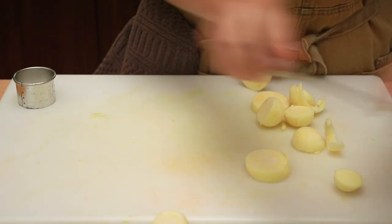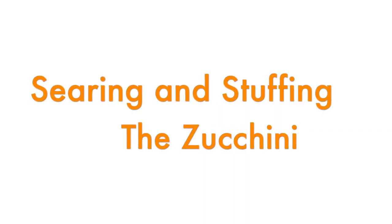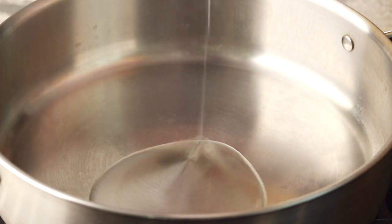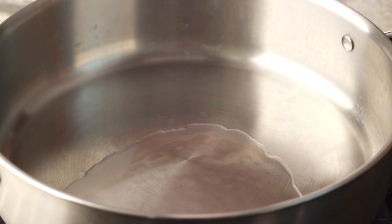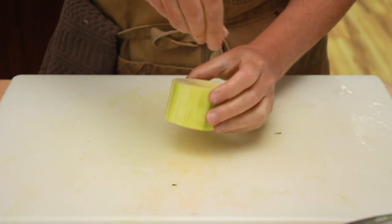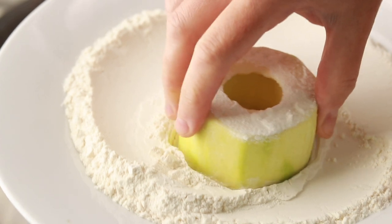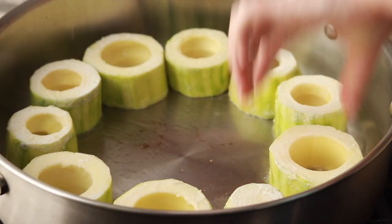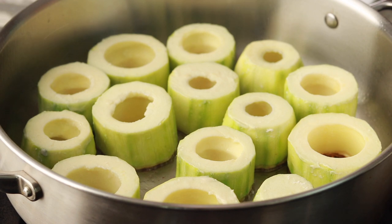Once all the zucchini are hollowed, preheat the oven to 350°F with the rack in the middle. Set a large skillet over medium-high heat with enough neutral oil to cover the bottom. While the pan heats up, season just enough zucchini to fit the pan with salt, then dunk each flat side into flour and shake off the excess. Place in the pan and regulate heat so they brown steadily without burning. Salt draws out moisture making them hard to brown, and flour helps absorb it, so only season each batch when you're ready to cook it.